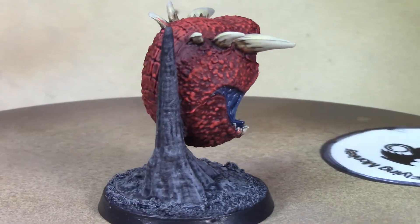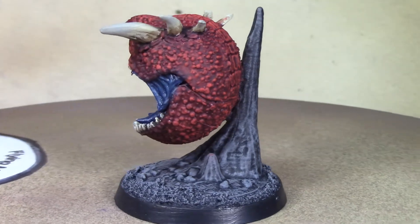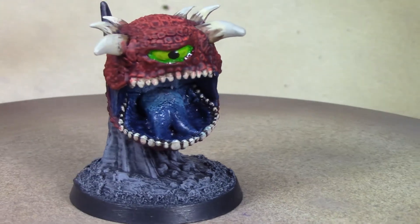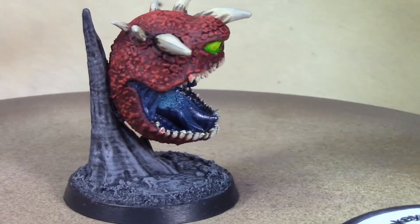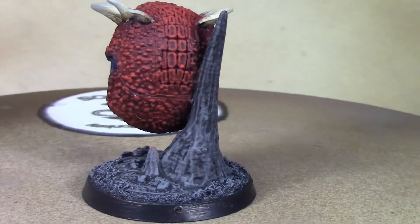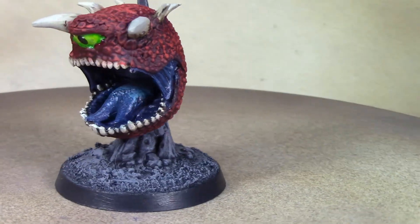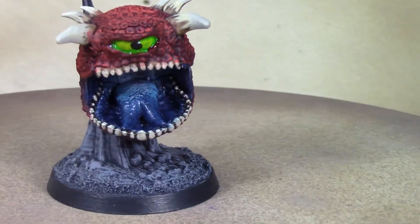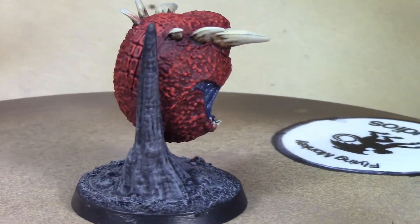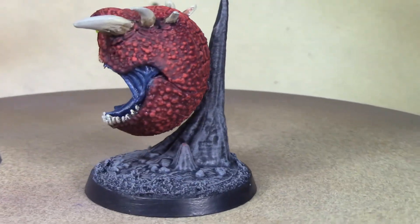There's our finished Dark Watcher doom-ball cacodemon-looking guy from Reaper Miniatures! He looks really spiff — I really like how it came out. The dry brushing looks great on all that texture. I also gloss coated his eye and the inside of his mouth to give it a sort of wet look that contrasts nicely with the rest of the matte surface and the rock base. Pretty happy with how he came out — I'm going to call this guy done.